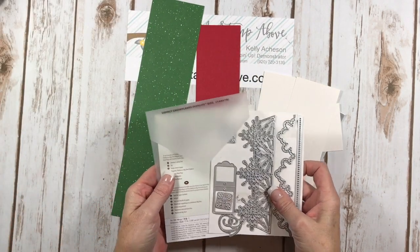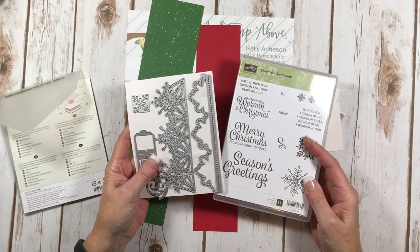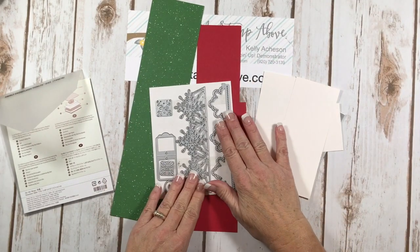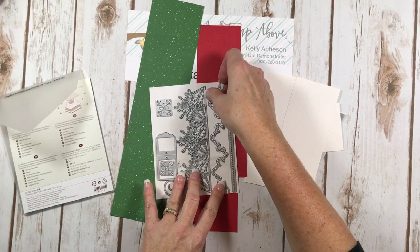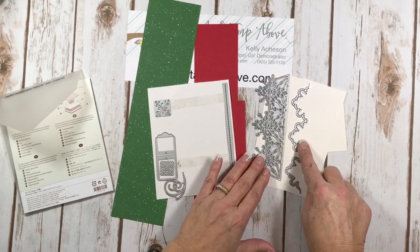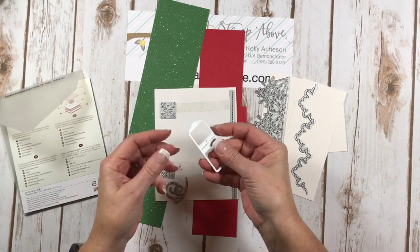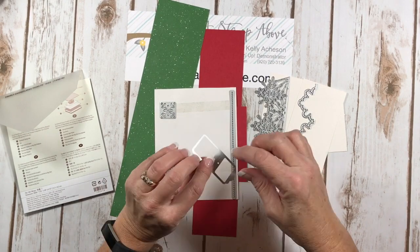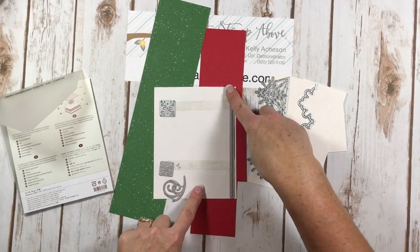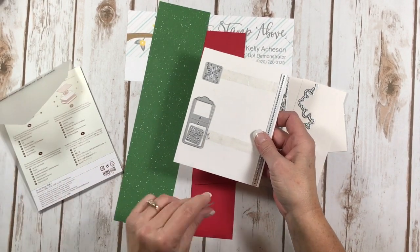I'm bringing in the Swirly Snowflakes Framelits. These beautiful dies are available in a bundle with the Snowflake Sentiments stamp set, and that's the greeting we're going to put on the front of our candle. They are absolutely gorgeous — very intricate and beautiful. We're using two of the snowflake thinlits, and with this set you also get a little tag that folds over, it's scored with a little hole in the middle so it'll open up. There's also a swirly image and a line with little polka dots die cut. It's a really neat set of Thinlits.